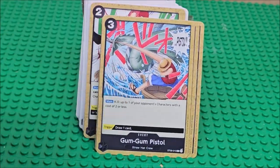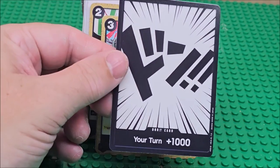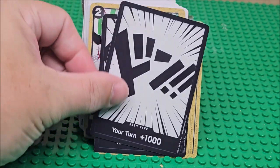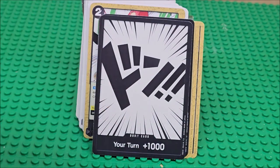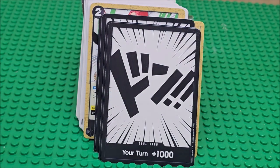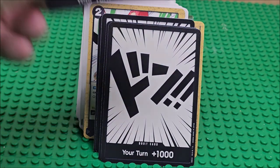One of his iconic punches — his pistol punch. You get more of those. There are also event cards — plus a thousand — this is probably something related to the game mechanics. If you're a collector, you're just going to get the card. You can see the card number, and this is like their energy level, it looks like.